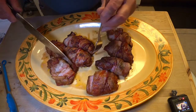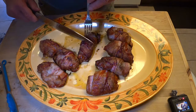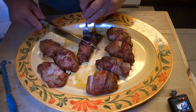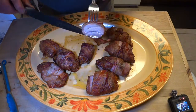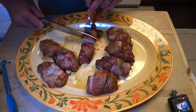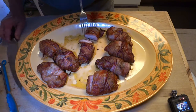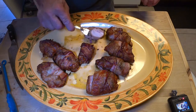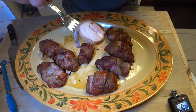So this is reverse sear chicken. Plenty juicy. It smells great — of course it's got bacon, it has to smell great. Juicy, tender.